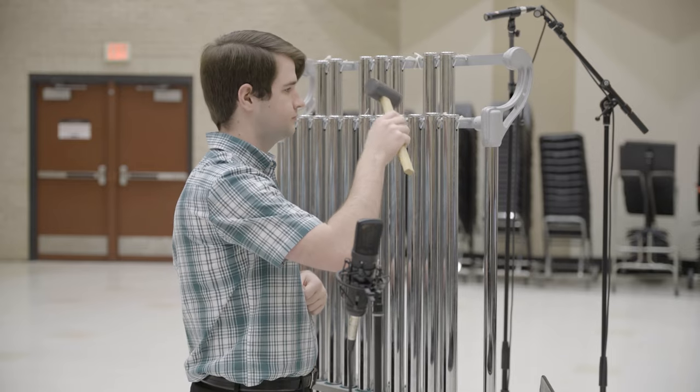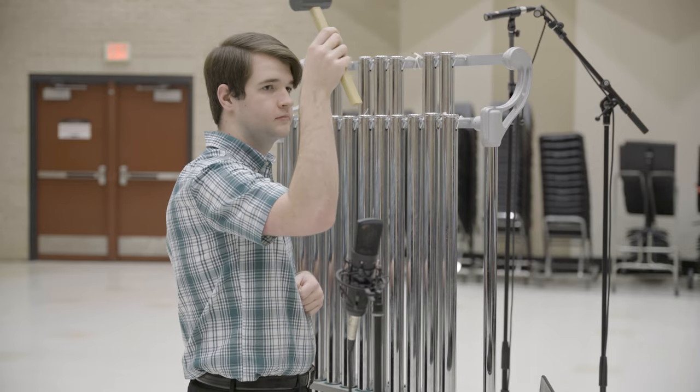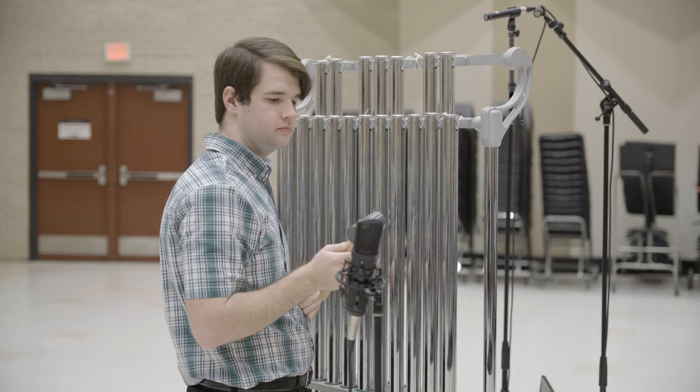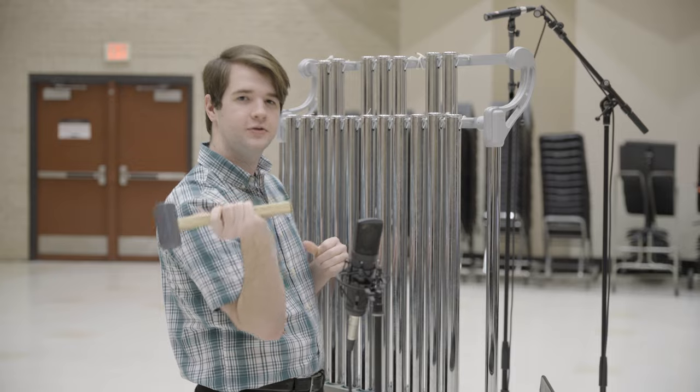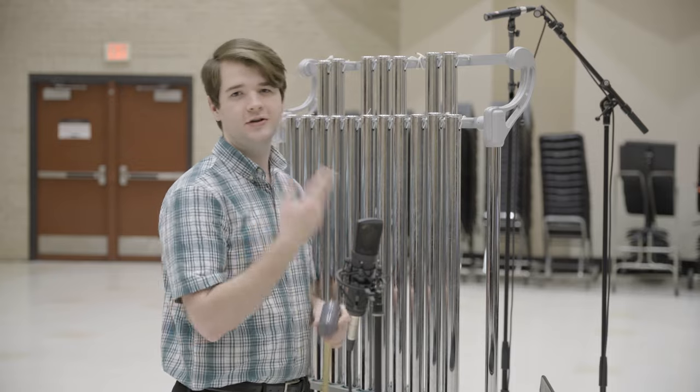It's going to look something like this. I'm striking at a 45-degree angle and I'm trying to lift off of the tube as fast as I possibly can to let it resonate freely.